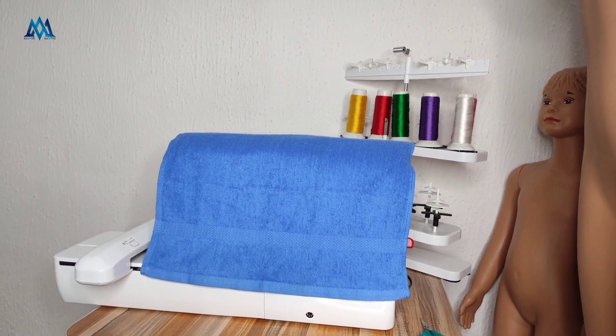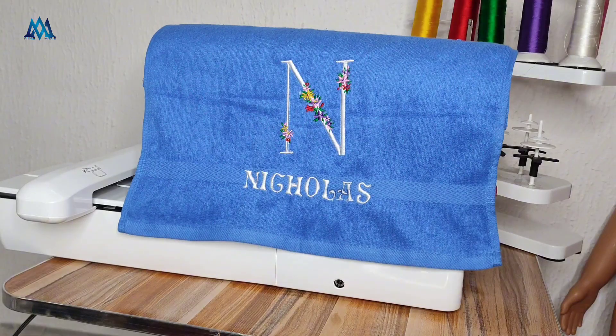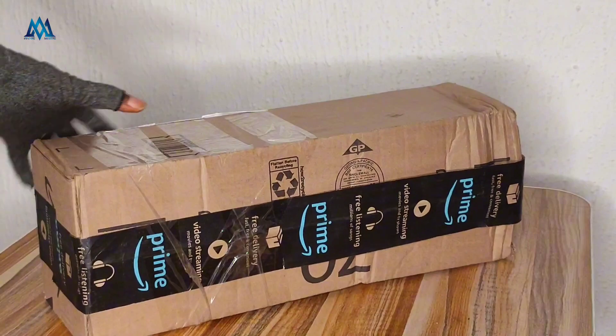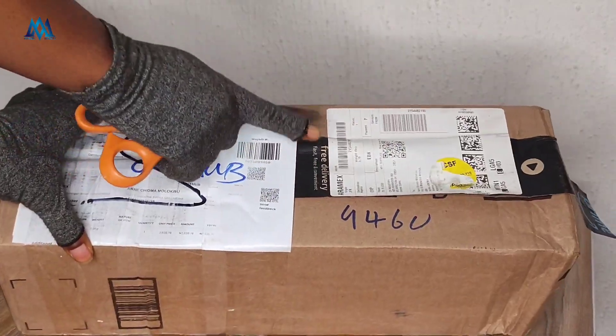I stayed away from towel embroidery for so many reasons, but the most important one was the sinking of my stitches. I was able to solve this when I scouted and found a particular product on Amazon that I'm going to be unboxing, demoing, and reviewing with you today. Join me as we find out how good this product is — or not.